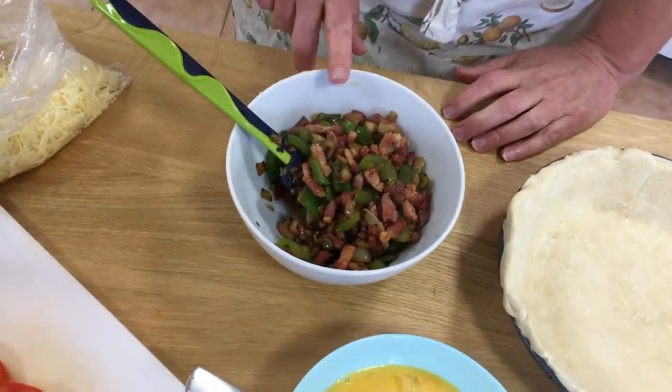Whenever I have the oven on, I always try and cook whatever I need to cook all at the same time. I'm not going to cook the quiche tomorrow and put the oven on twice — two lots of oven costs. So I have fried off my lardons, my onion and my peppers.